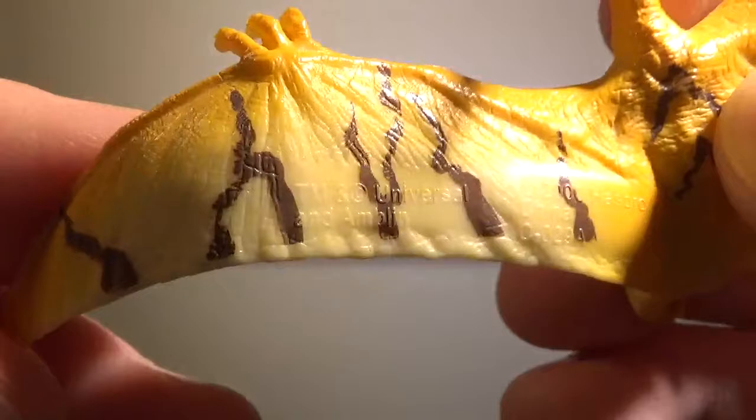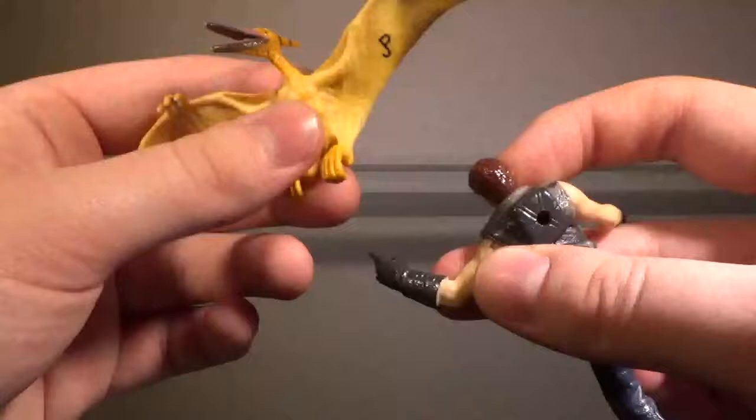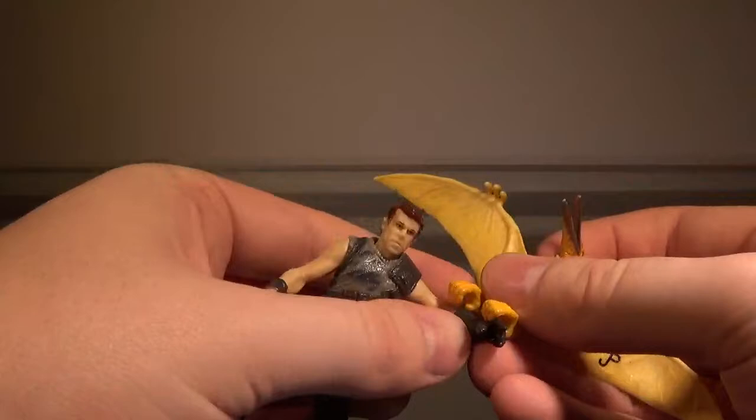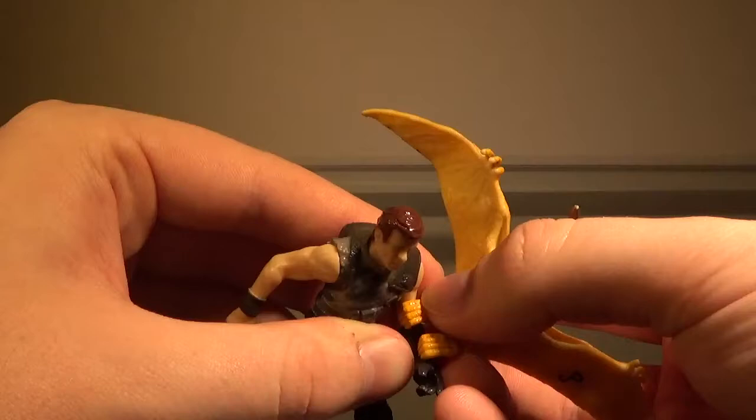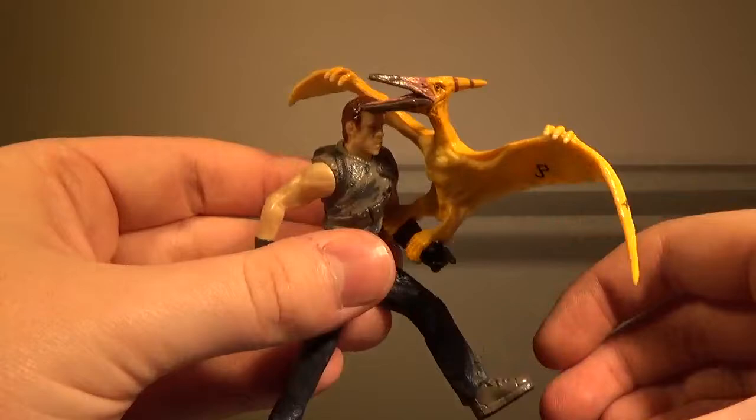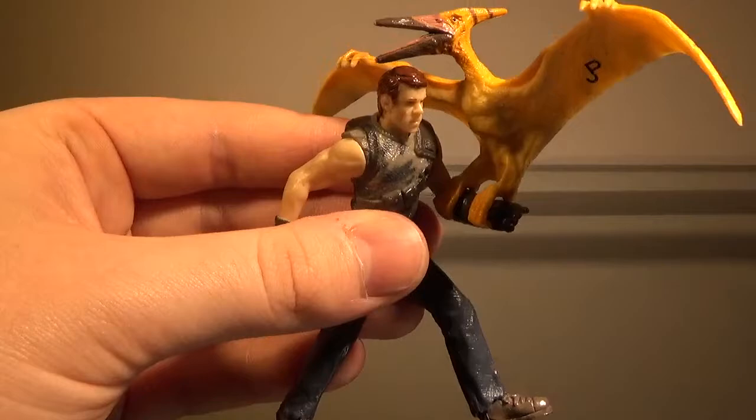Something that's cool that I forgot to point out is that the Pteranodon can basically hook on to Billy's arm — and basically do that, which is a nice touch. I do like that a lot. That's pretty much it for the Pteranodon. It's alright — it's definitely my favorite out of the dinosaur minifigures that came with the human figures.